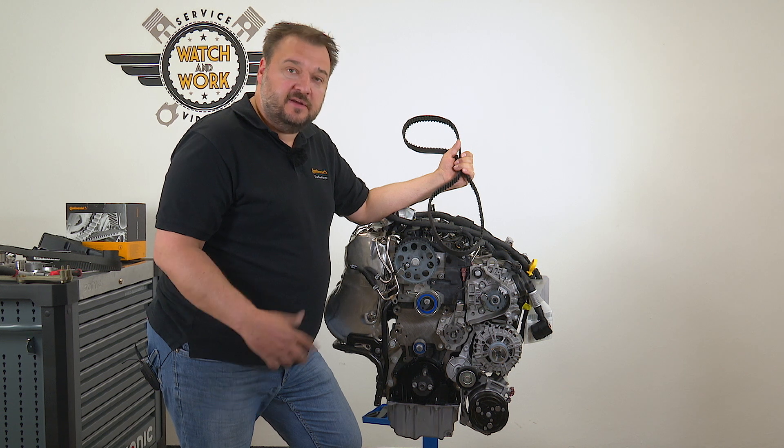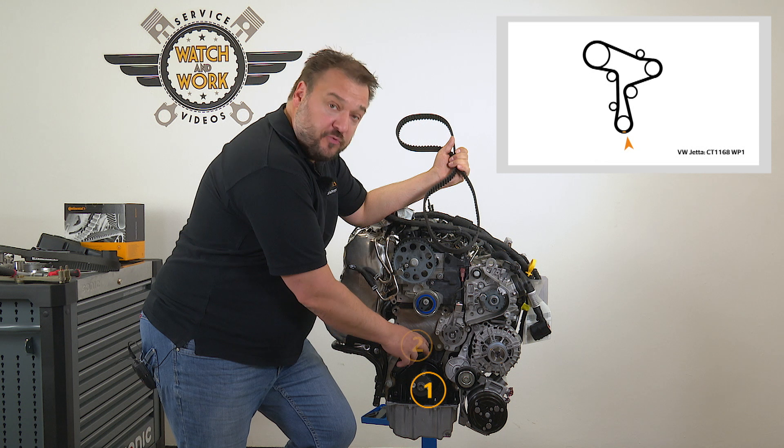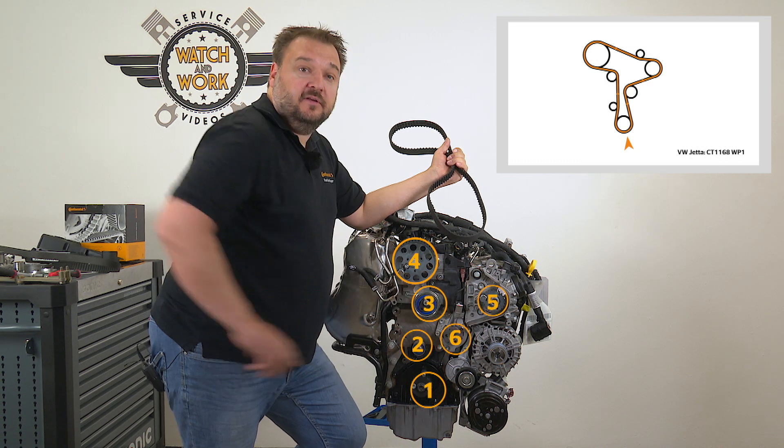You fit the new timing belt in a clockwise direction, starting at the crankshaft, then passing it around the deflection pulley, the tensioner pulley, the camshaft sprocket, the fuel pump sprocket and finally the water pump sprocket.